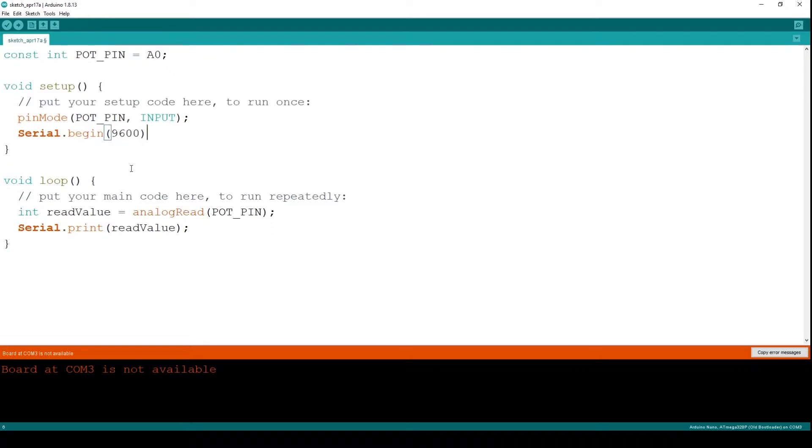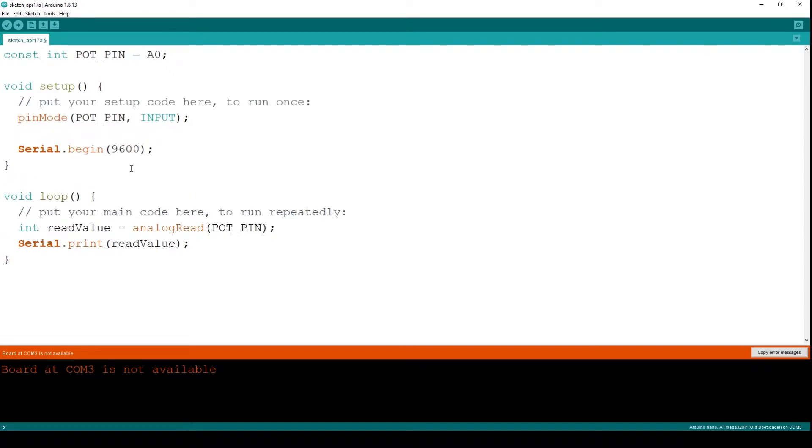We need to pass a value — I'm using 9600. This value is called the baud rate. The serial communication between the Arduino and the system or computer will happen at 9600 bits per second. That's why we have chosen 9600 — it is a standard value we use. So the serial communication happens at this rate.